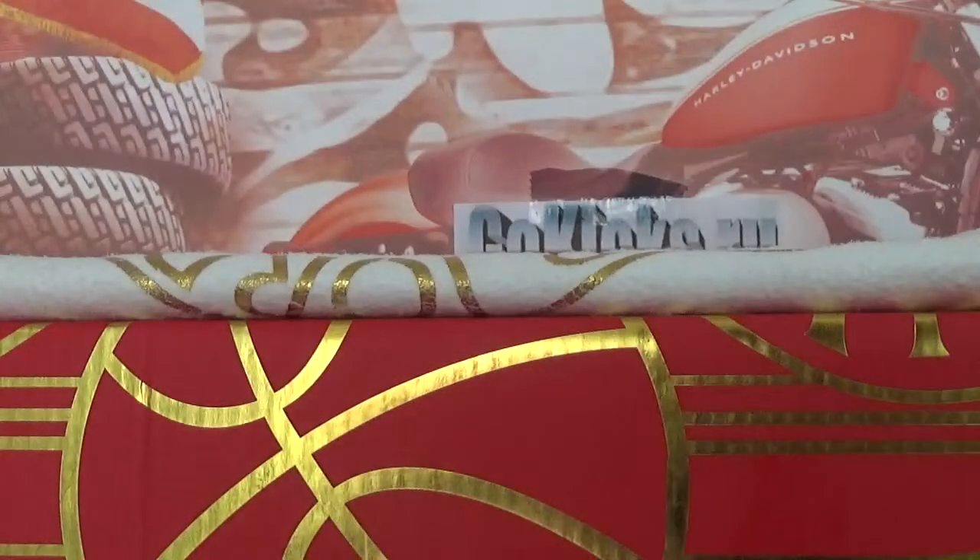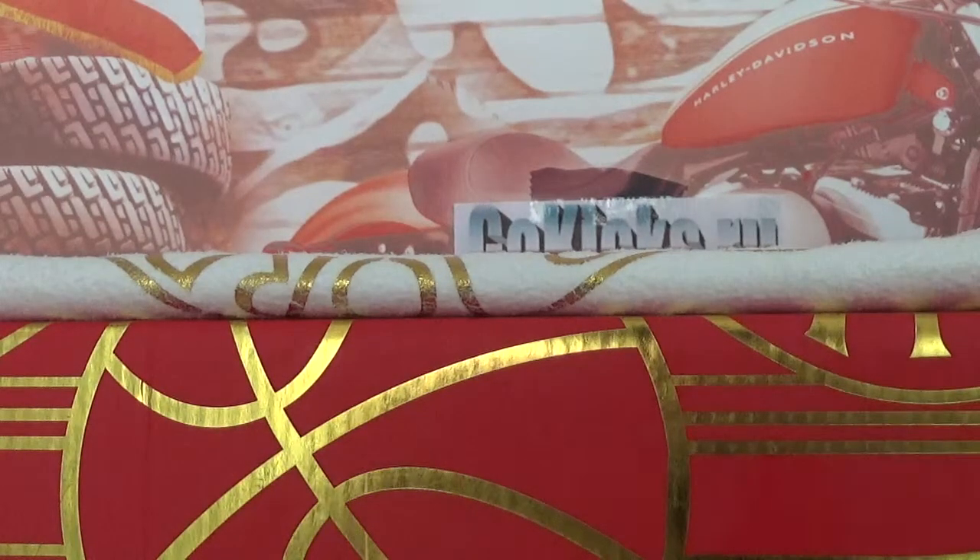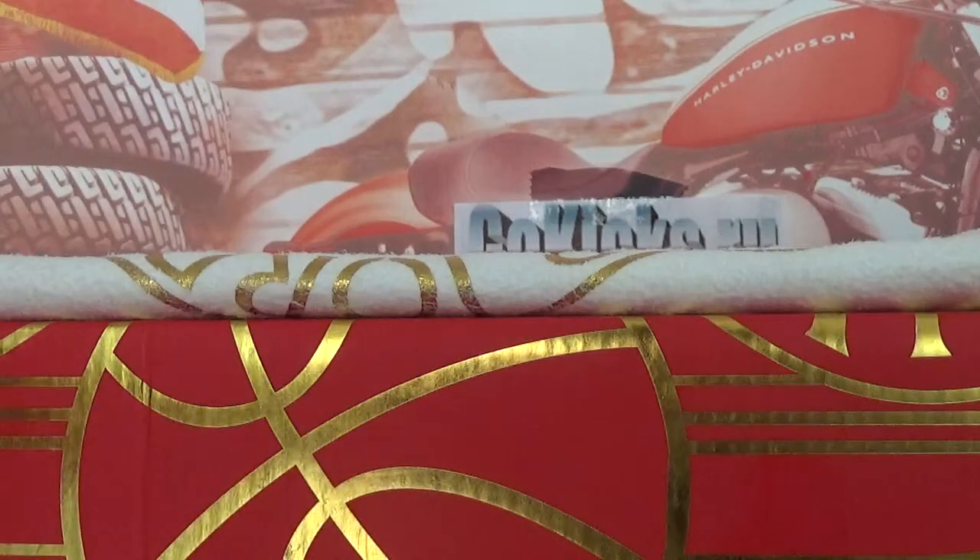Today I'm going to introduce these shoes for you. They are Air Jordan 2 Retro Just Don X.